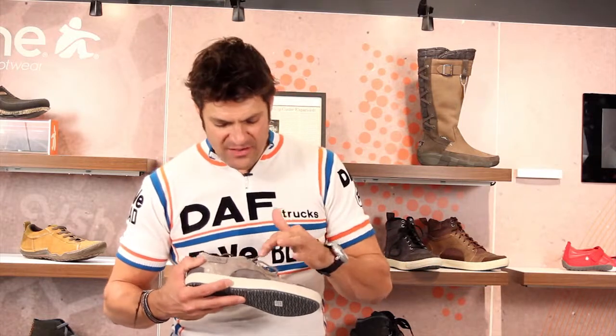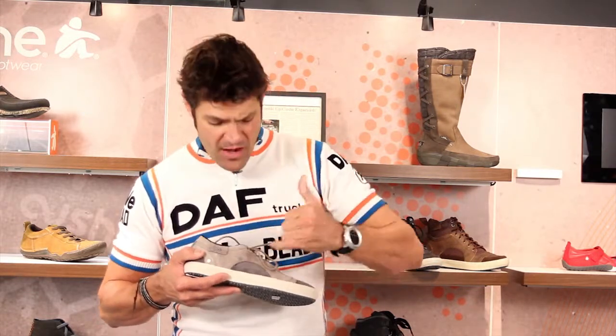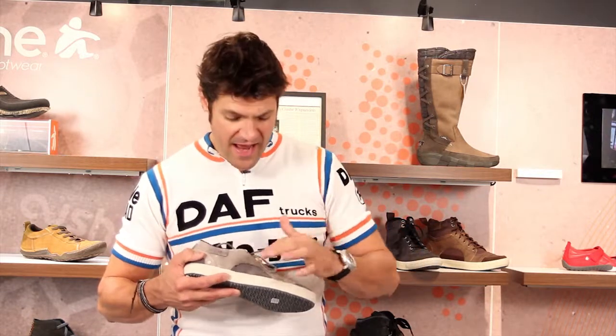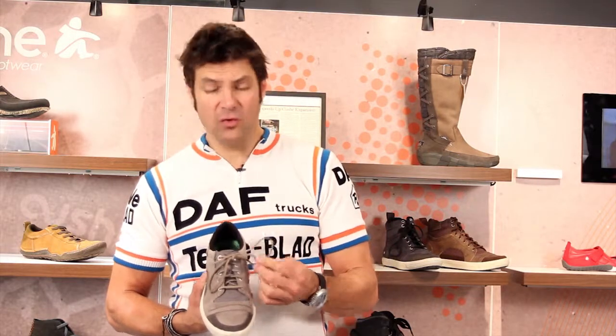It's a really cool casual sneaker. It's a combination of oiled leather, a little bit of nubuck suede, and even some canvas in there. Great toe character here — I like the way the stitch comes in, it kind of softens the front of the shoe so it's not real elongating.